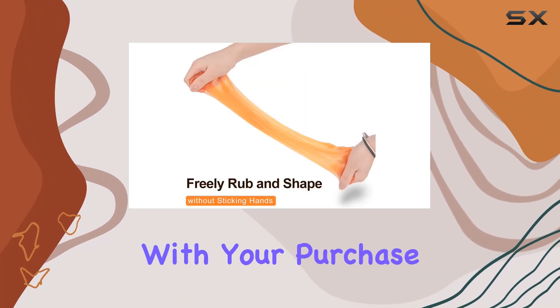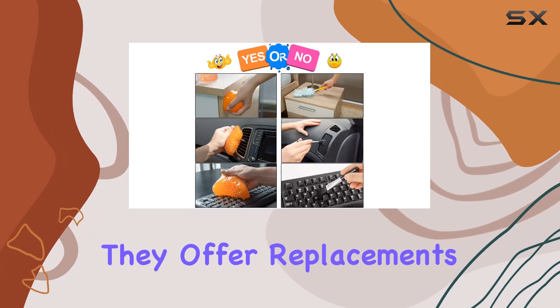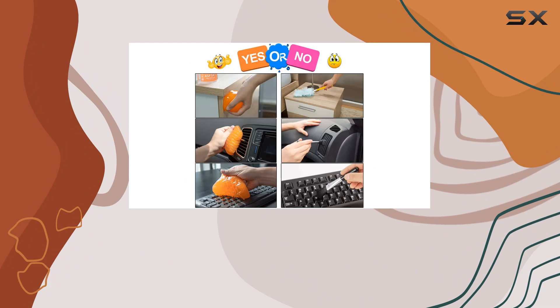And if you're ever dissatisfied with your purchase, ASFESC AY has you covered with their reliable customer service. They offer replacements or refunds, ensuring your satisfaction.